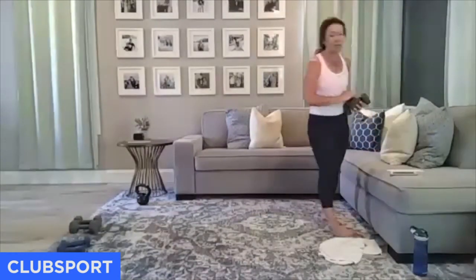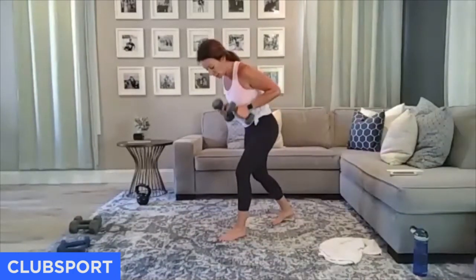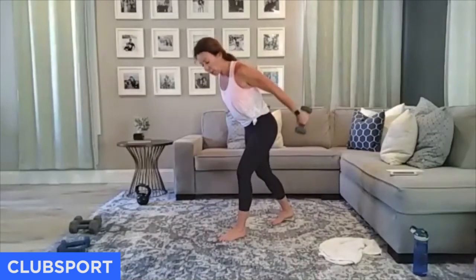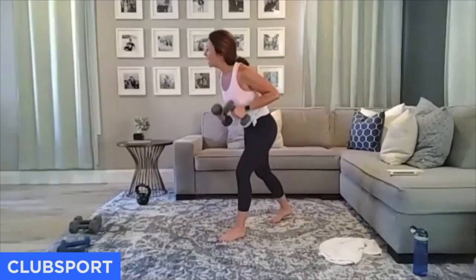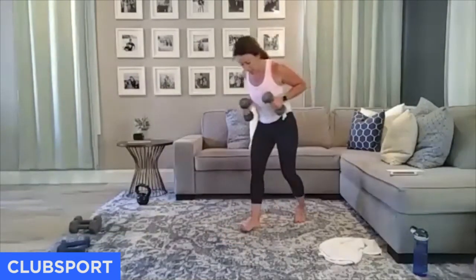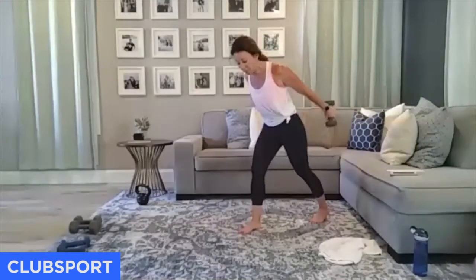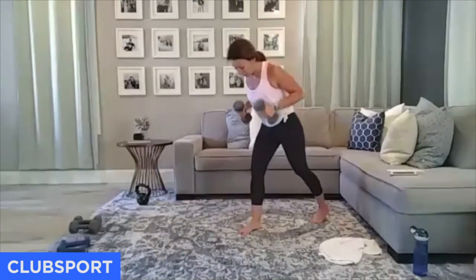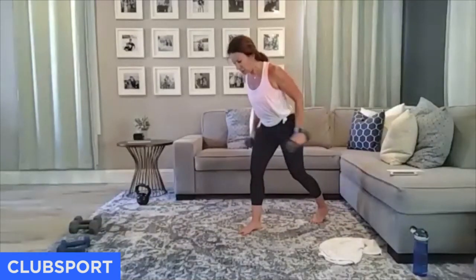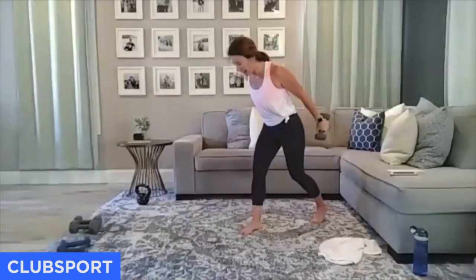We're going to do this three times through — just six minutes of work left. The break from the triceps comes when we're doing lower body. In 15 seconds we're going to add the pulses. Extending the time under tension really challenges you in a different way than lifting a heavy weight. Let's go — pulse. Last 10 seconds right here, pulse. Break coming soon. Four, three, two, one.